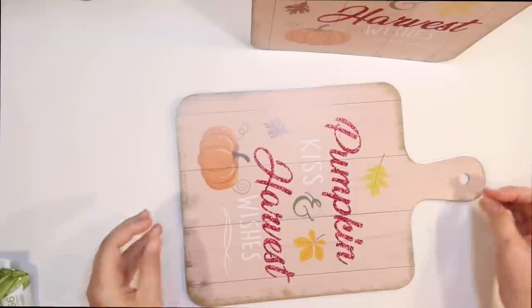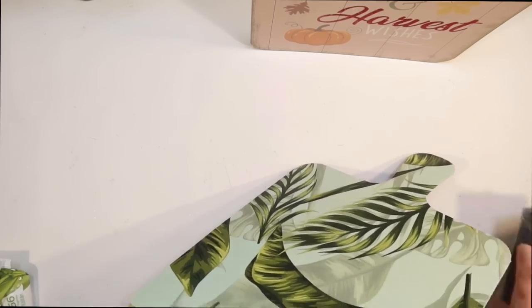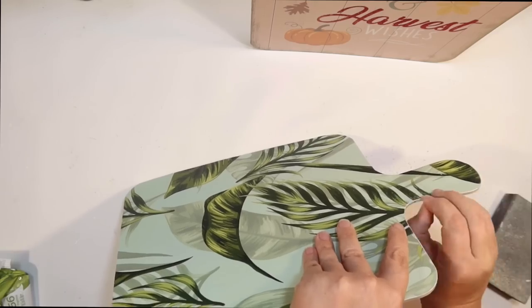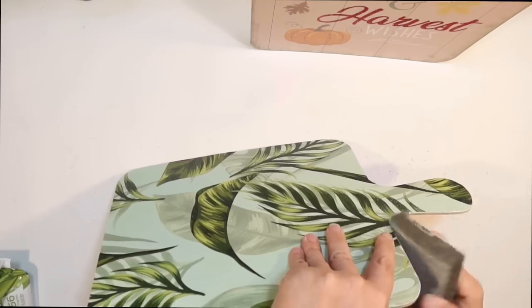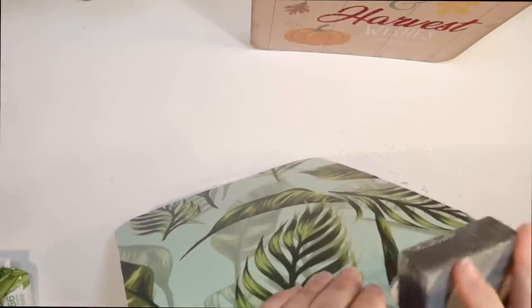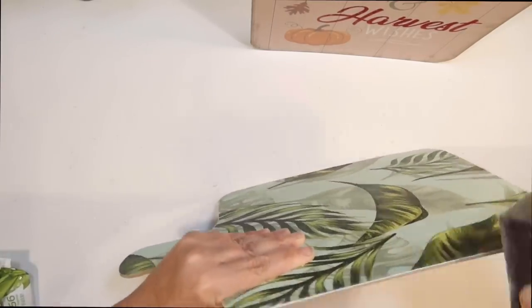I'm just going to make sure that I have that good and secure. I didn't get it on there perfect, so to solve that I'm going to go around any edges that were kind of peeking out and sand those off with just a sanding block from the Dollar Tree. It gives me a nice white distressed look around the edges as well, which is totally going to go with the coastal vibe in my house.